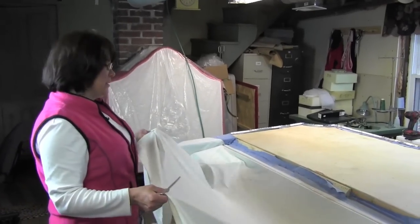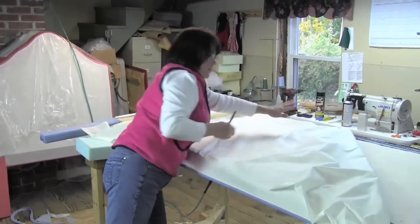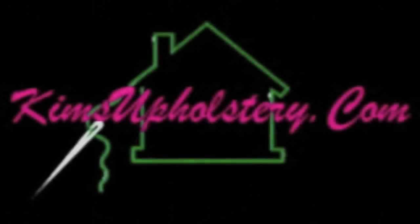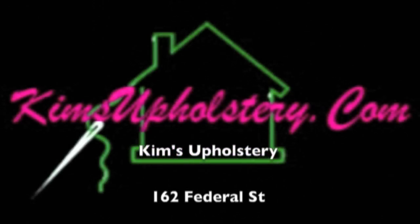Please be sure to check out our Kim's Upholstery YouTube channel for part two of this video — closing the back of the king size headboard — and more videos on upholstery, window treatments, and upholstered headboards. See you next time.